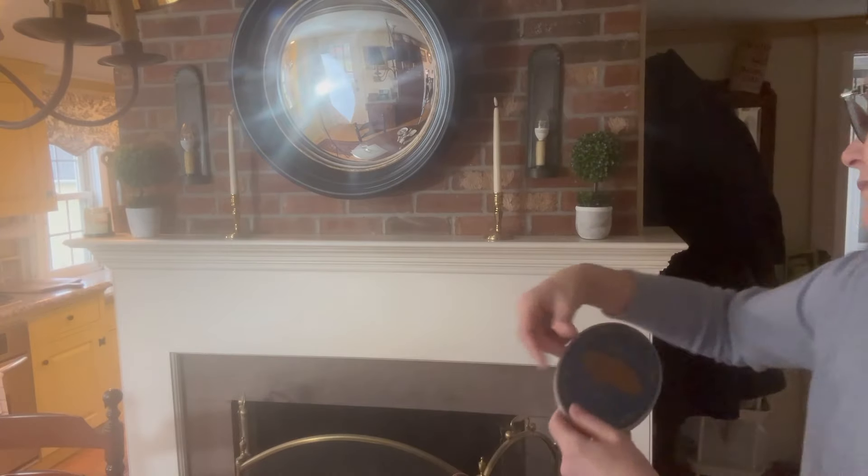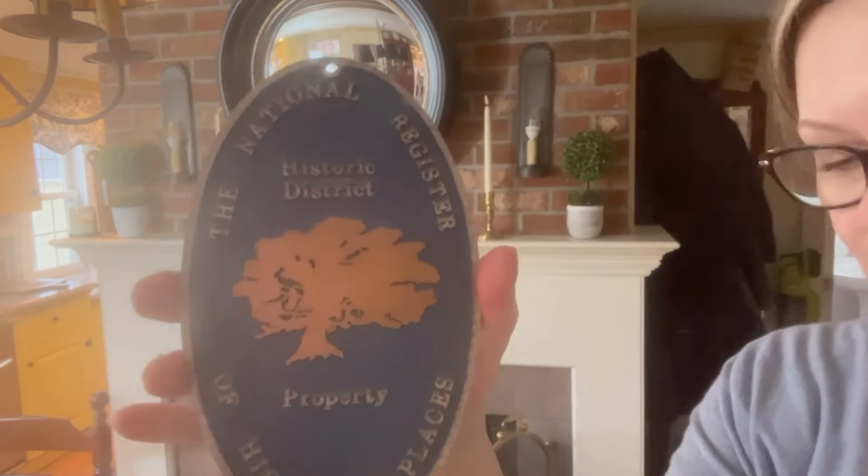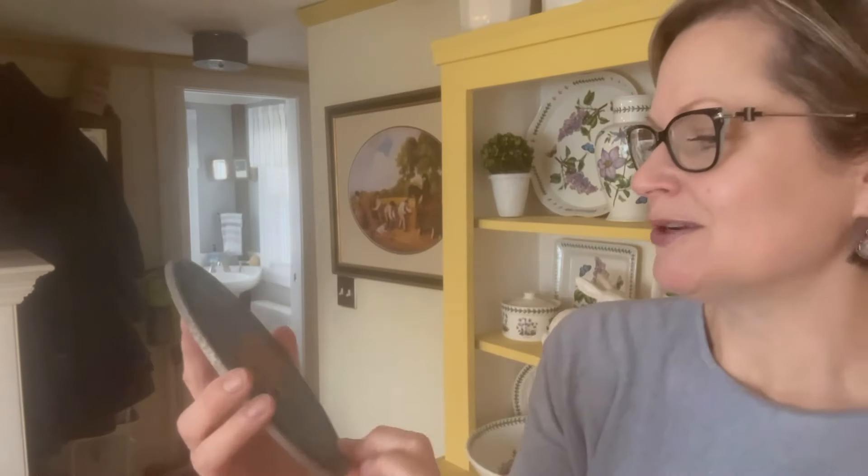Also, I'll show you this — I'm going to turn the camera so we lose the glare. This actually goes on our house, but Eric was restoring the front door so he took it off, and he didn't put it back because the house badly needs to be painted. Anyway, this is our National Historic Registry plaque showing that our house is a historic place.